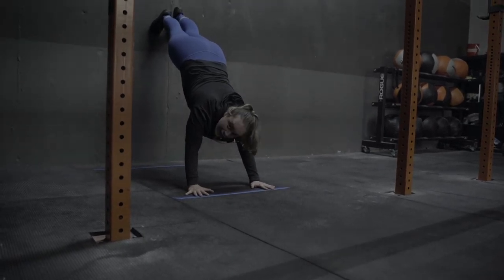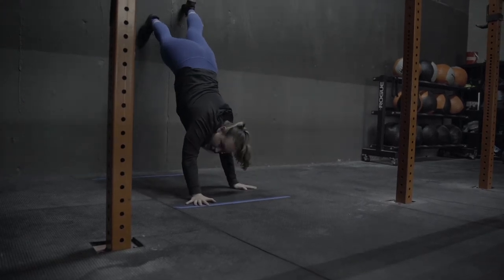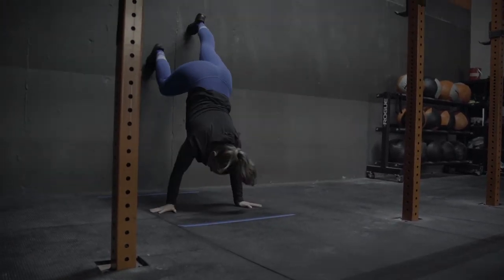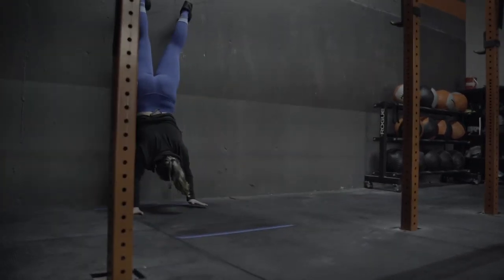So now once I'm here, my feet are up. I can start to move my hands and I want to take as big a step as possible — a big hand step and a big foot step — getting back in as few steps as possible.